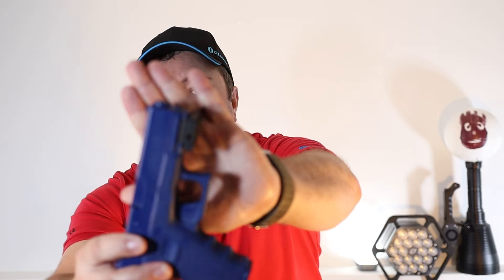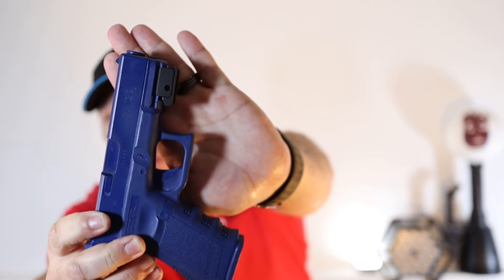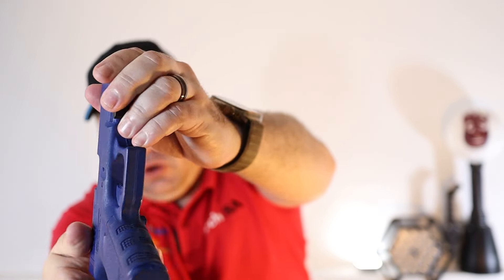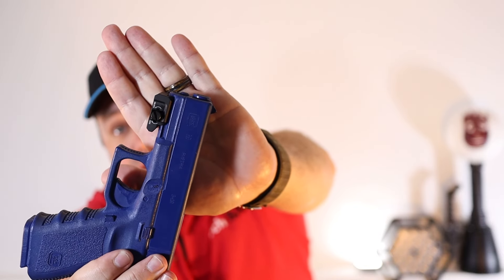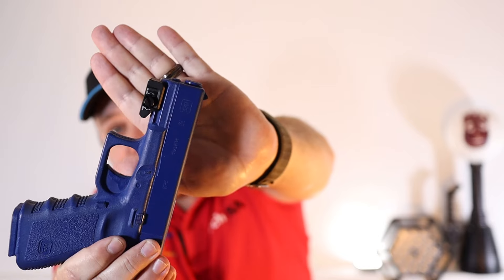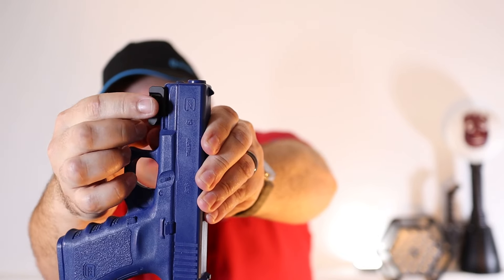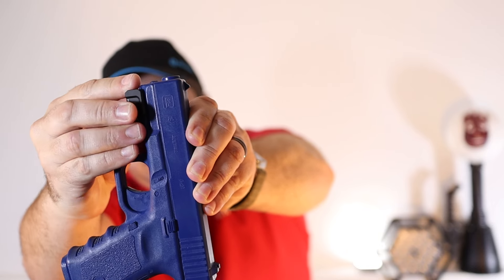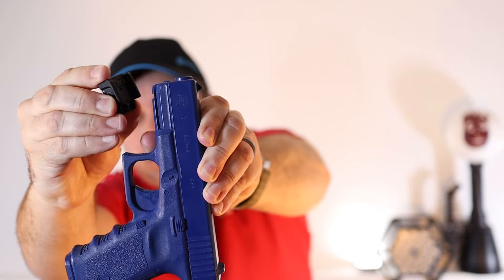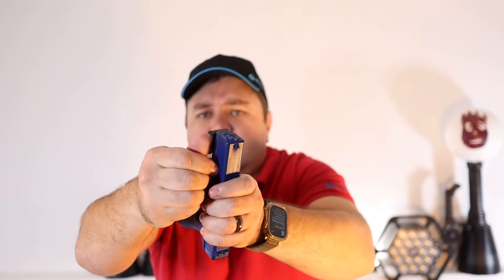Then we've got the Glock 19 here — blue gun of course. So here we've got the new PL Mini 3's rail on. This also looks like the Hellcat rail, but this is actually in fact the PL Mini 3's rail. See it's got the same system — it's got that little bolt or screw that you can untighten and then you can loosen it. Currently I've got it loose so we can clip it on and off on the video for you to see.